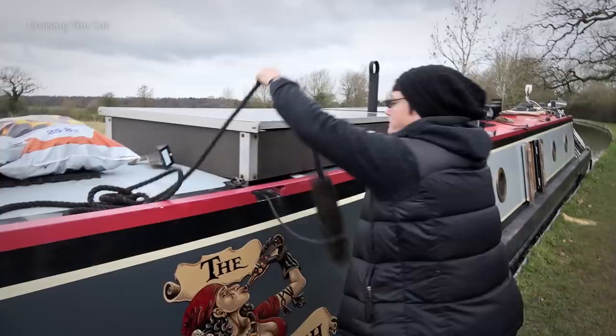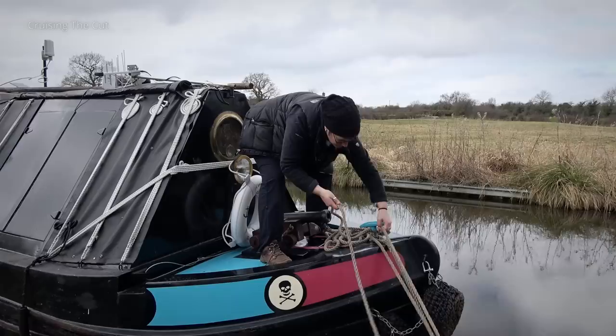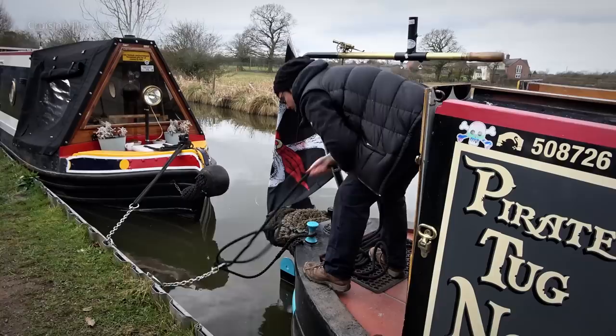Before we departed, the fenders were taken up. It's bad form to cruise with them down as they'll likely get ripped off in the narrow locks and end up wrapped around someone's propeller. That done, the mooring rope at the front could be untied and pulled from its chain, which was wrapped around the metal piling on the canal side. Fear not, it didn't fall in the canal. The same again at the back.